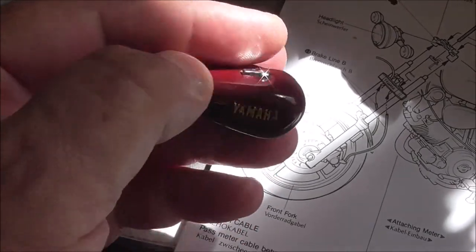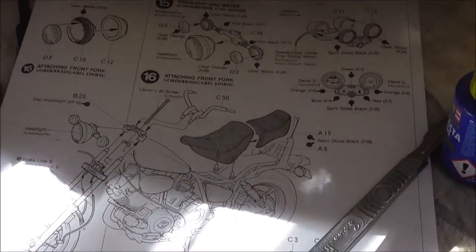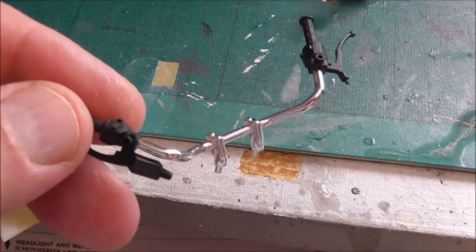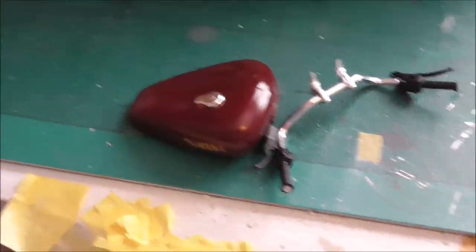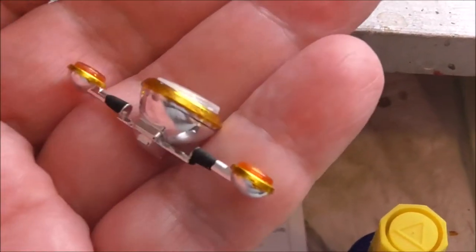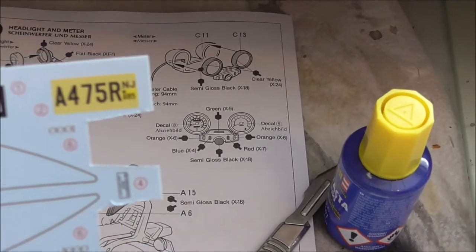I've just got to put the decals on it and put the handlebars on. It's Sunday morning and I've shut the blinds. I've just got to put the handlebars on, the cables, the fuel tank on, and the side panels on — and it's complete. Boy have I enjoyed making this model, it's beautiful. So let's get a few decals on it, glue the bits together, and it's done. We'll come back to it in a minute.